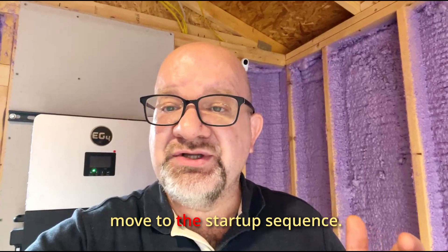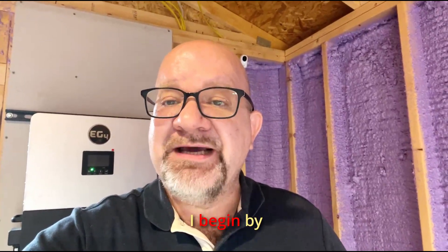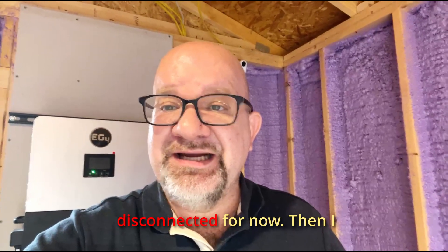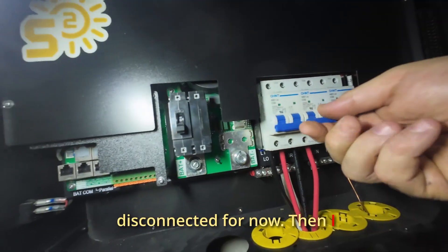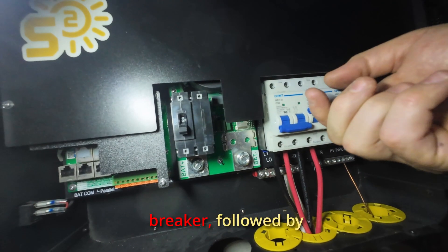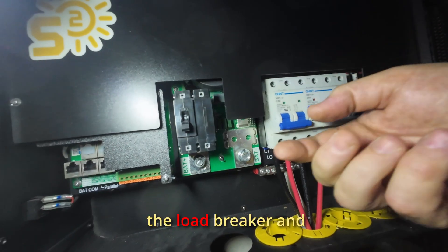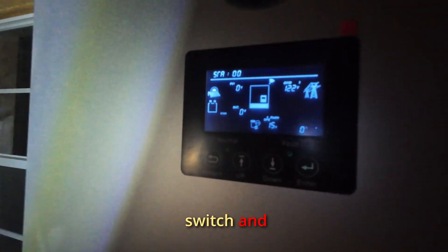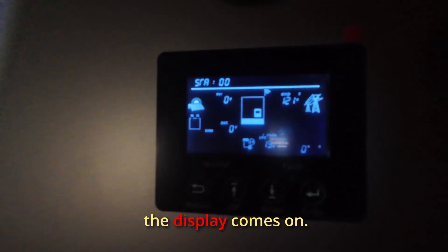Now we move to the startup sequence. I begin by turning off the battery breaker to keep the DC disconnected for now. Then I turn on the grid breaker followed by the load breaker. I flip the power switch and after a few seconds the display comes on — it's alive.